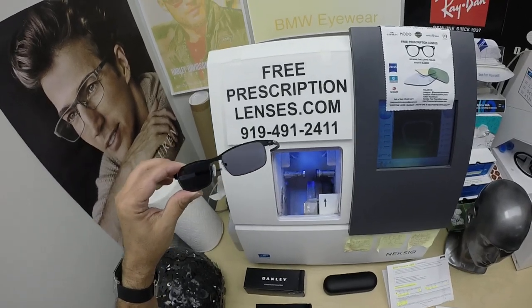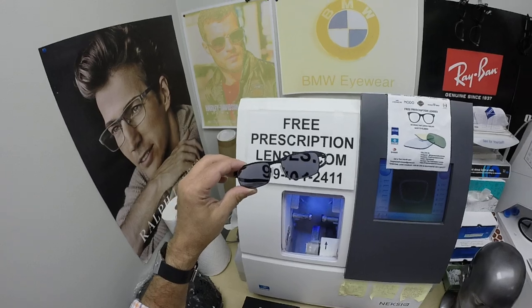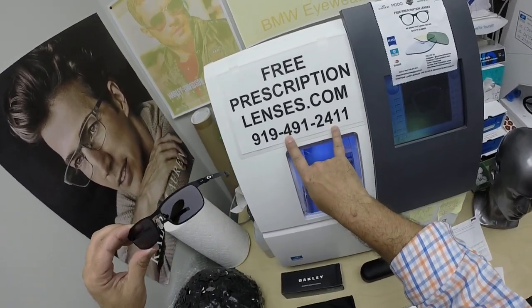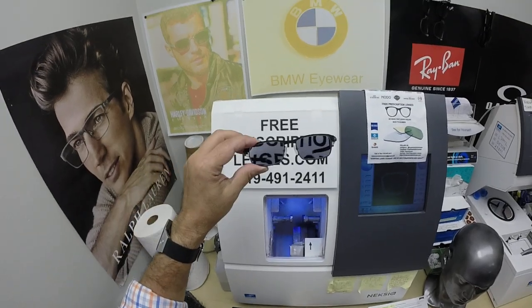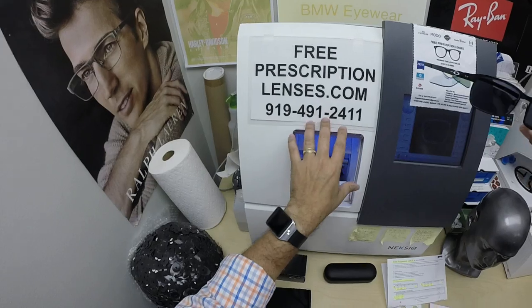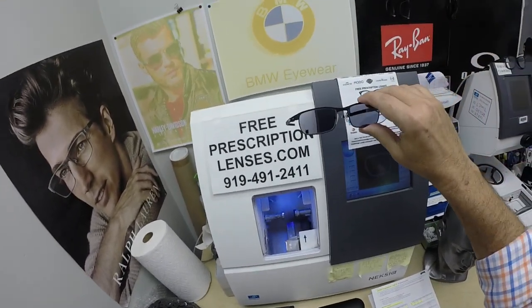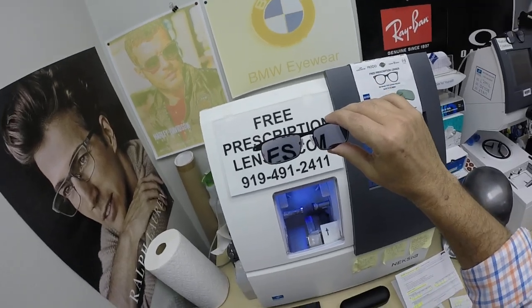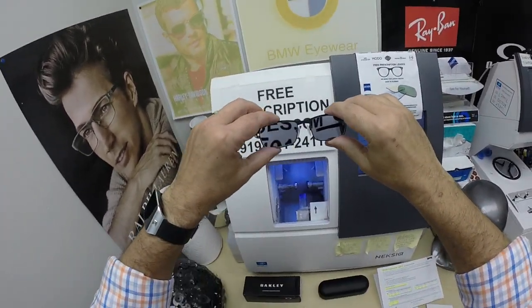If you have any questions, go to the Contact Us page of the website. You can email us directly at freeprescriptionlenses@gmail.com. If you have questions, call Jigsaw, my partner and apprentice, at 919-491-2411 — he will answer your question in just about any language. You can reach me by text at that same number: he answers the phone, I answer the text messages. All are welcome to leave a question or comment in the comment section below.